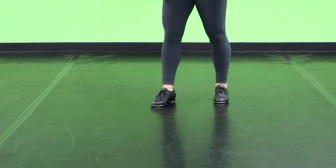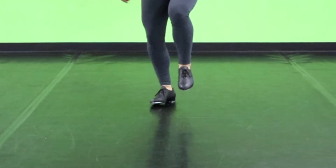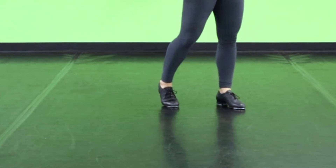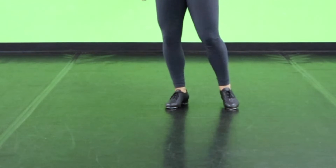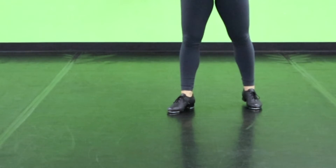Moving on from that stamp, we're going to repeat on the other foot. Dig, spank, toe. Dig, spank, toe. Stamp. We're going to do a regular cramp roll — five and a six — you're going to stamp seven, you're going to clap on eight. So counts are: one and two and three and four, five and six, seven, eight.